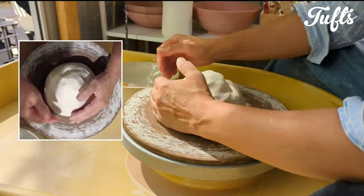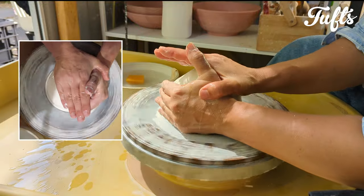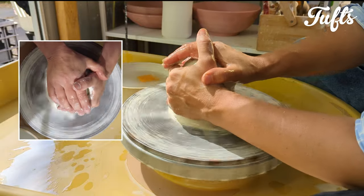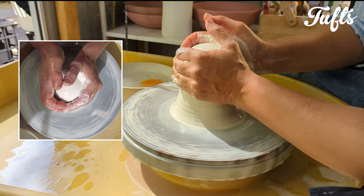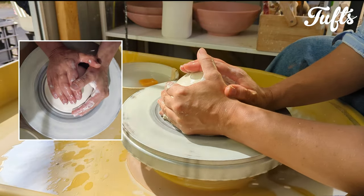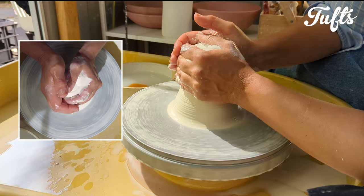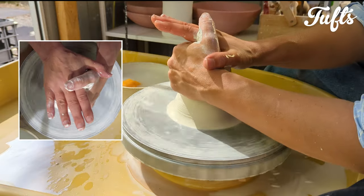I'm using 1.5 kilos of porcelain that will result in a tray of about 25 centimeters when finished. This is a very simple shape to throw. I should point out that I'm throwing on a bat — a circular plate that fits onto the wheel head.